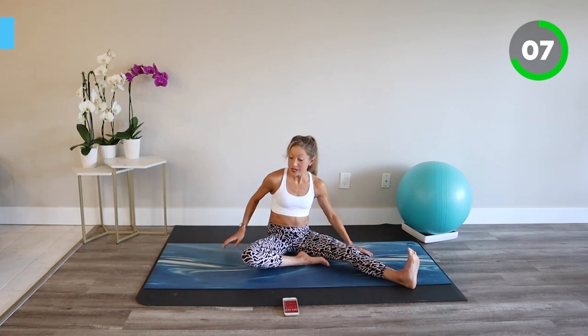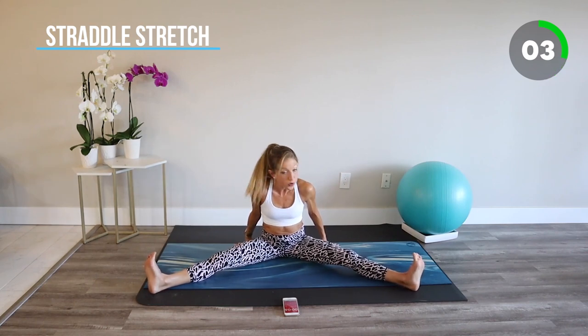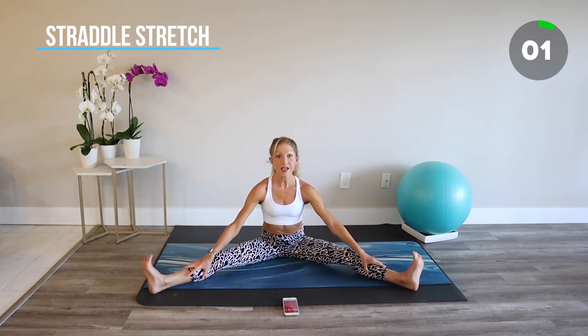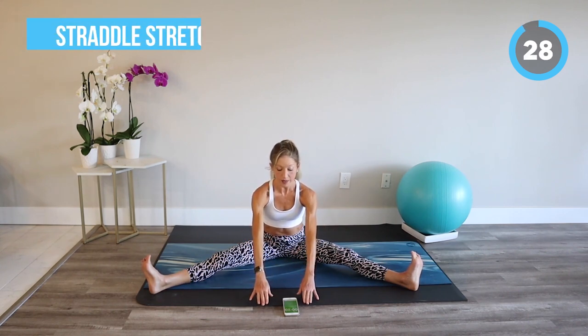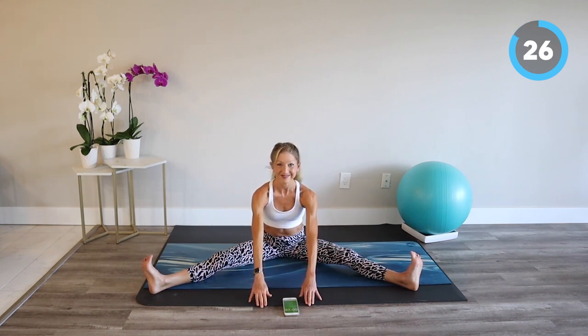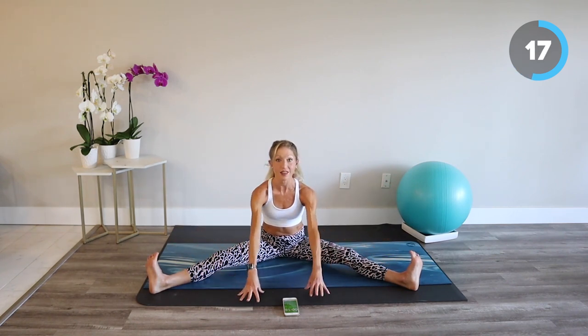Stretching is a secret to longevity — smart stretching, that is. Let's move into a straddle. Take the legs out to the side in the safest and greatest position for your body. Lift up nice and tall, and then if it's comfortable, hinge forward at the hips and bring the hands out. Hold it here and make sure that your ankles are pointing upwards — you're not internally rotating the thighs.